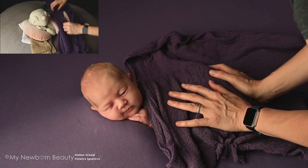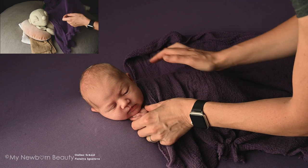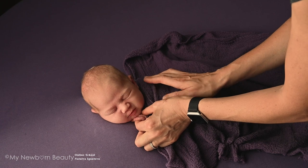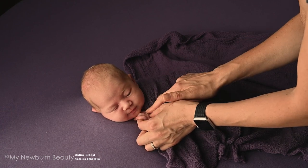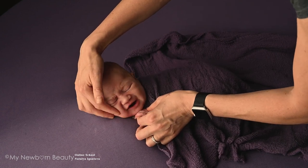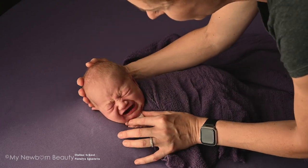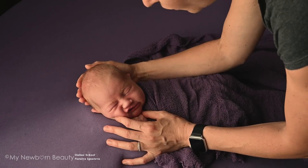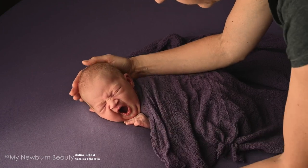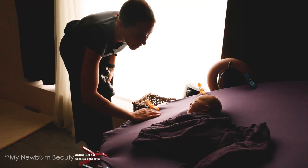That still looks really pretty. I'll leave the supporting weight pillow on the baby and put the pretty fabric over. Now I can start taking my photos — I don't want to waste any time. I have a little vibrating pillow that I sometimes put over the baby, but sometimes it works and sometimes it doesn't. I'm not sure it's a hundred percent useful for photographers.